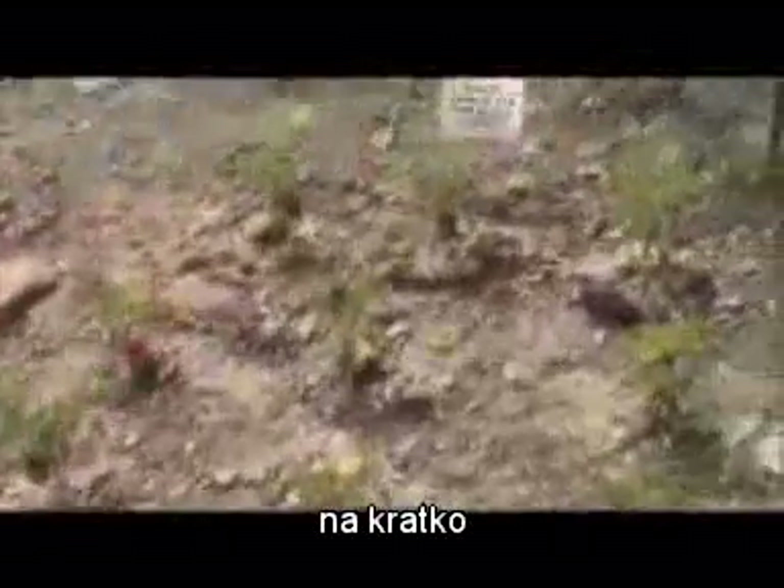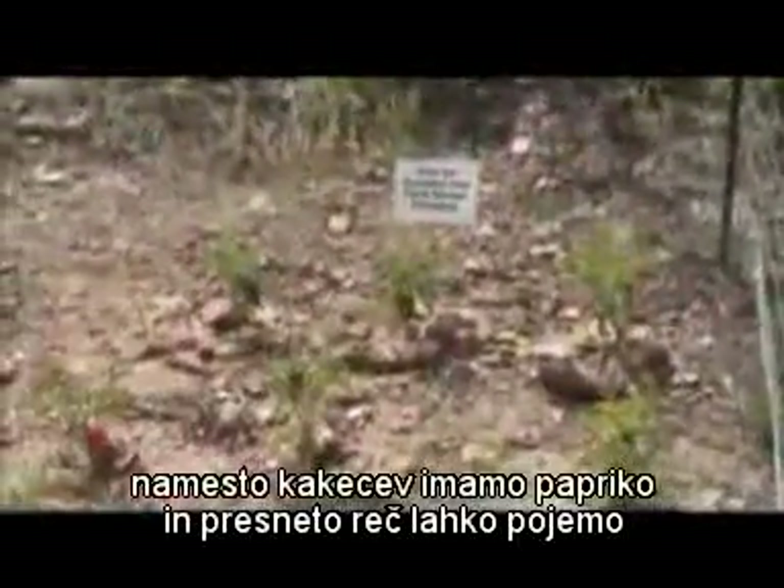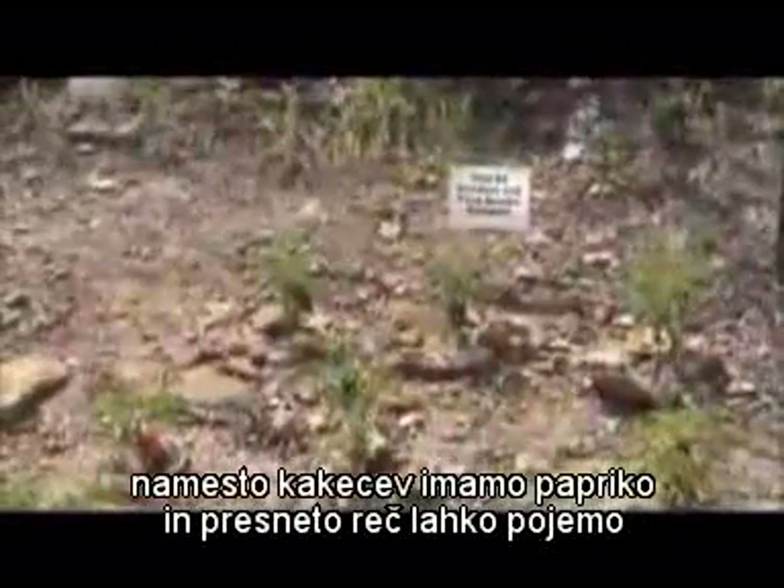Where most toilets flush waste into the environment, the humanure toilet collects nutrients and recycles them for plant use. In short, instead of poop we have peppers here — and you can eat the damn things.